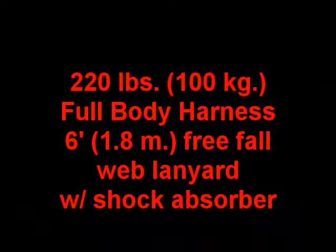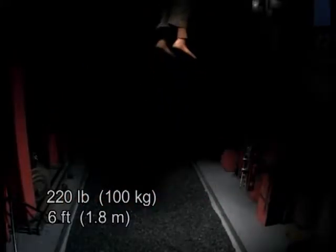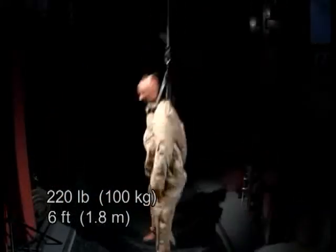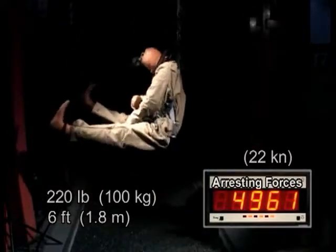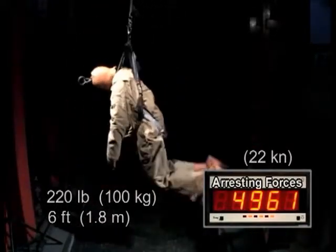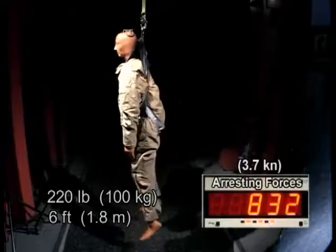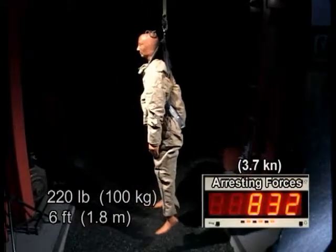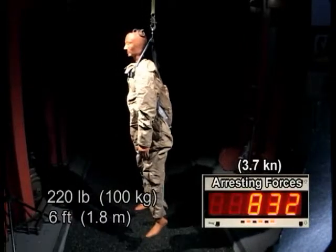In this demonstration, we dropped a 220-pound mannequin only six feet. When the mannequin hits the bottom of its six-foot drop, you can see the violent forces at work. Now look at the difference when you incorporate a shock-absorbing lanyard. The forces on your body have dropped from almost 5,000 pounds to less than 900.